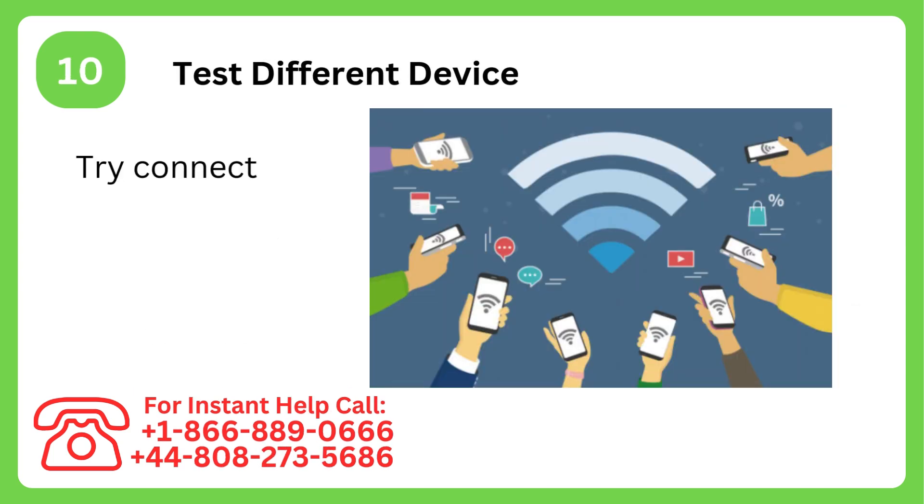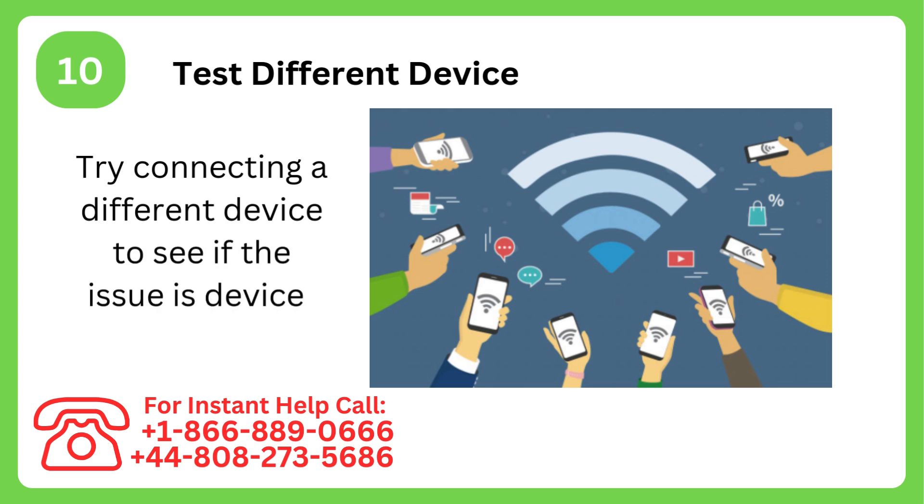Step 10: Test a different device. Try connecting a different device to see if the issue is device-specific.